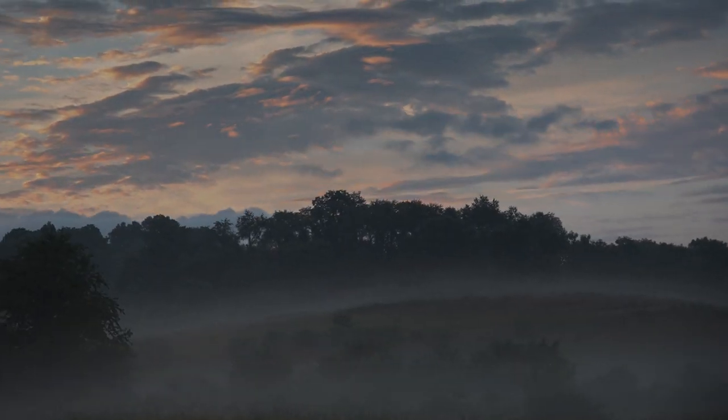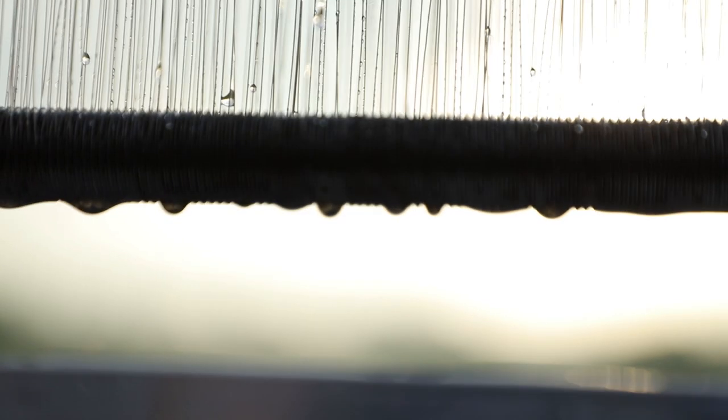First, we just suspend a fog harp structure in a very foggy area. As the fog comes in, microscopic water droplets get caught on the wires as the wind passes through. These droplets eventually grow large enough to zip down the wires into a bottom draining collector. This collected water can be used for drinking water or also for irrigation and agriculture.